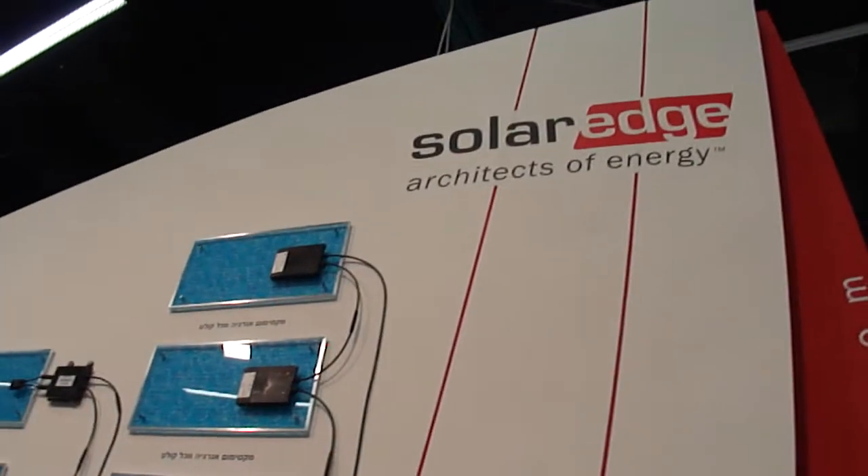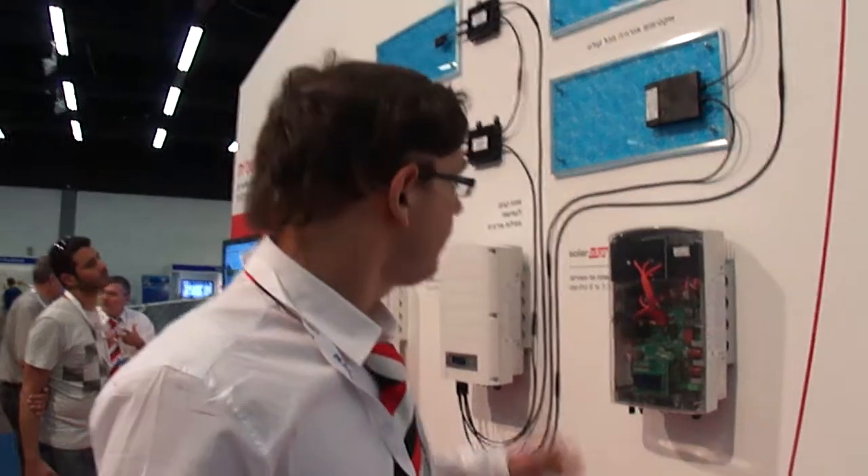Hi, my name is Alon Drory. I'm working for SolarEdge in product marketing. What SolarEdge does is a distributed power harvesting solution made of our own specialized inverter, along with these power boxes.